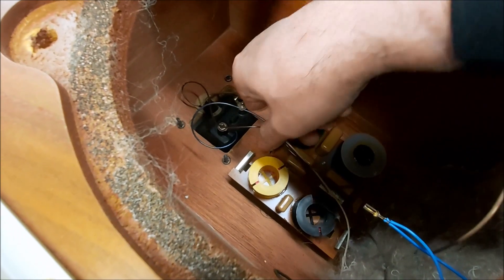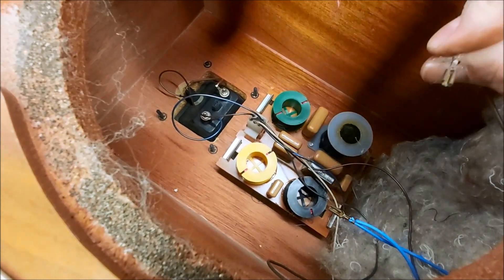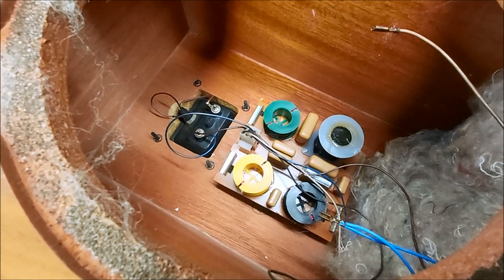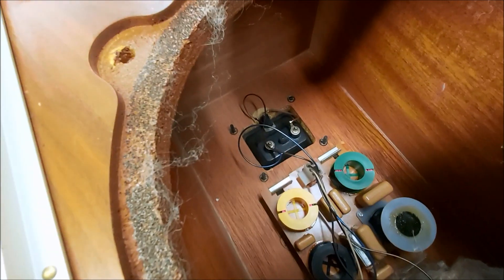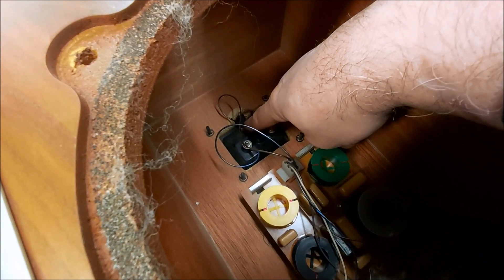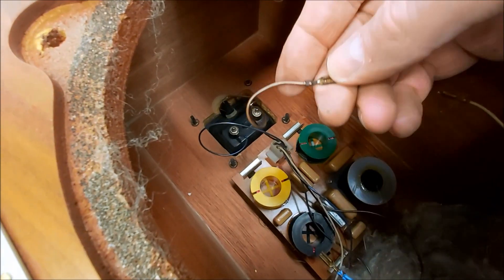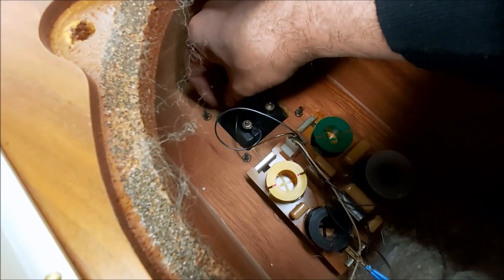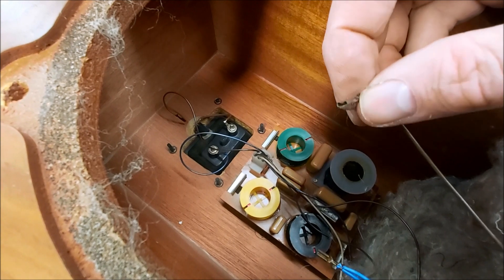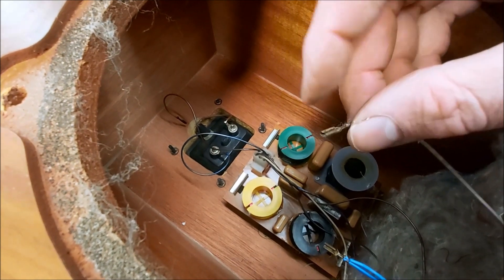Unfortunately there are lots of push fit connections on these speakers; all the drivers have push fit crimps on them, and you'll find that these oxidize and will be loose, which can introduce quite a bit of distortion. So it's worth taking the drivers out, nipping these crimps up, giving them a clean, spraying them with a bit of Deoxit — and when you push them back on they'll be a nice snug fit.